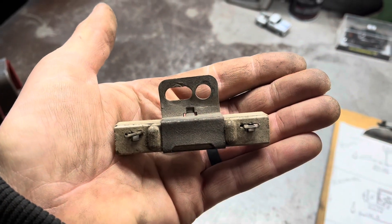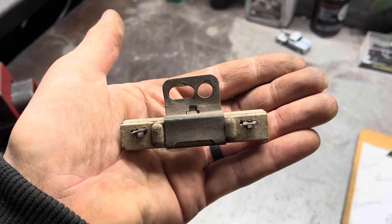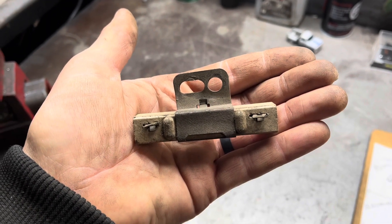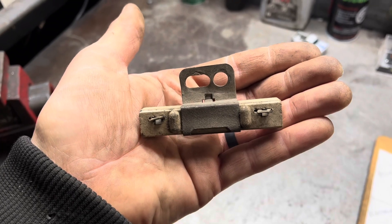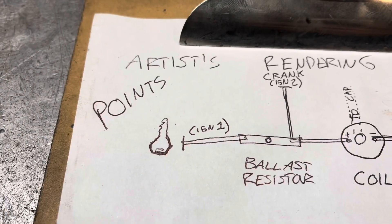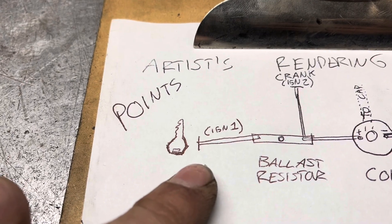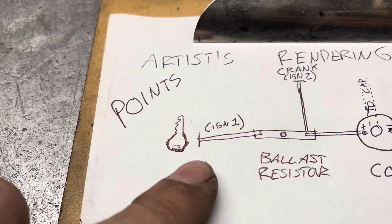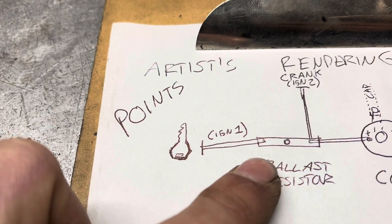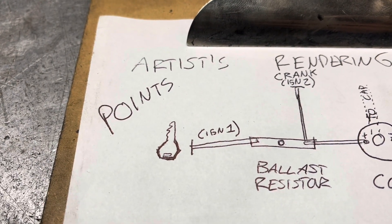Allow me to describe to you the symptoms of ballast resistor failure. If when you hit the key in your classic era Mopar vehicle your engine fires, but then dies as soon as you release the key from start to the run position, your ballast resistor is bad — unless you have an issue at ignition one. With a test light or a multimeter, with the key in the run position, check this side of the ballast resistor for power. If there is power, it's the ballast resistor.